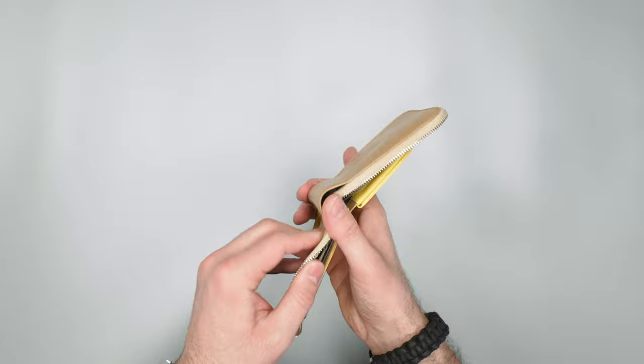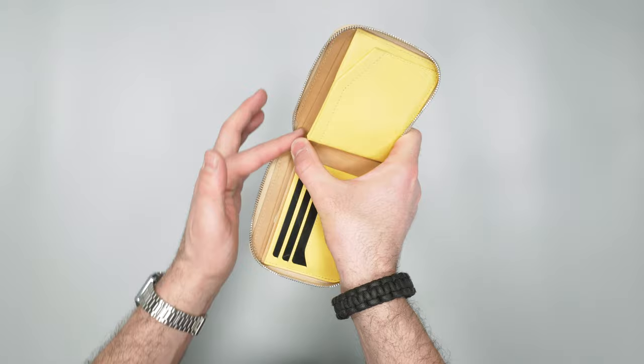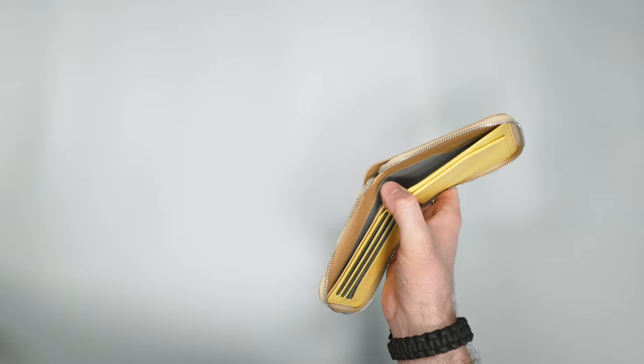Now we pull out this wallet in the back. I just have some USD in here so that fits in quite nicely, and you can see there's quite a bit of extra space — so even if you have taller bills, those are going to come up a little higher but those will fit in there as well. So let me just pull these bills out and put them to the side.